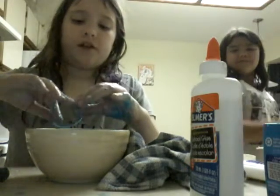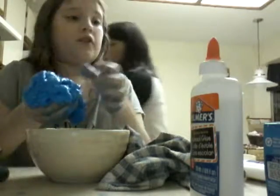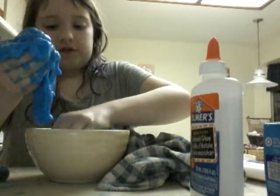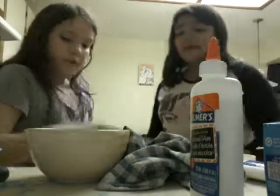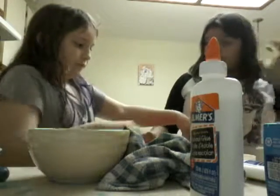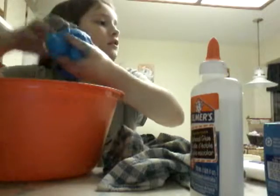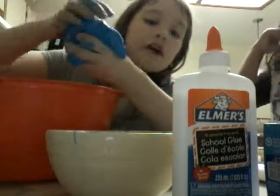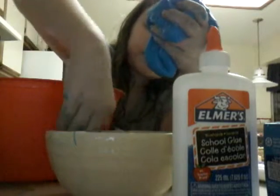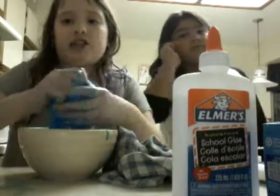Once you have it all together, you want to add it to a new bowl. If it's still wet, just probably add a little bit more borax — that's kind of what helps dry it. I'm going to go a bit longer in here because it's getting wet still. So once it's kind of dried, go into the other bowl.